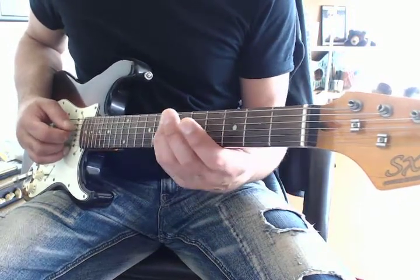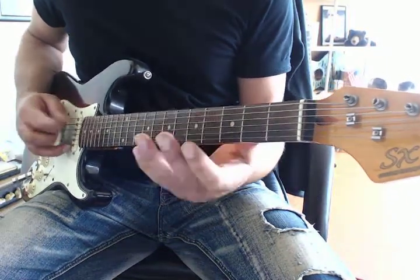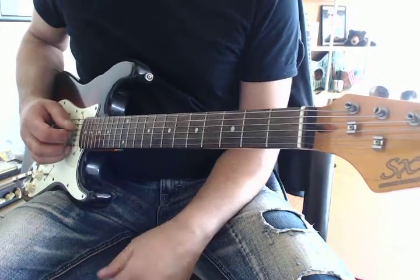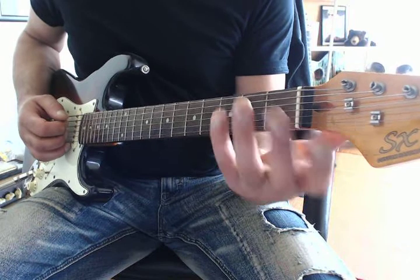I'm tuned to D, and you have this repeating. So as you can see, that's your D major.